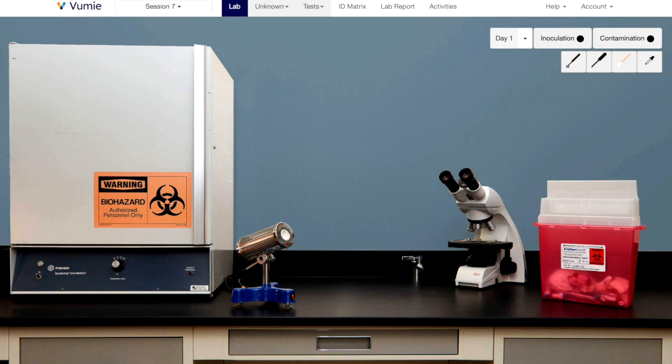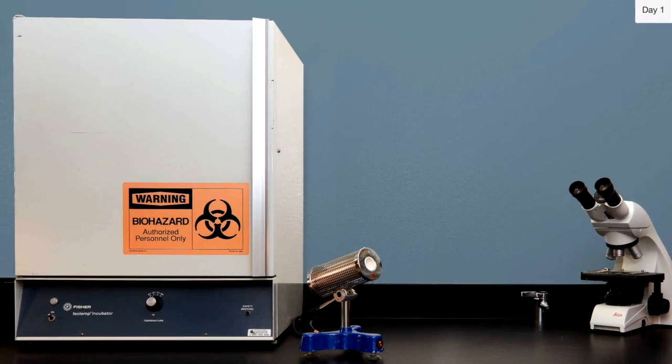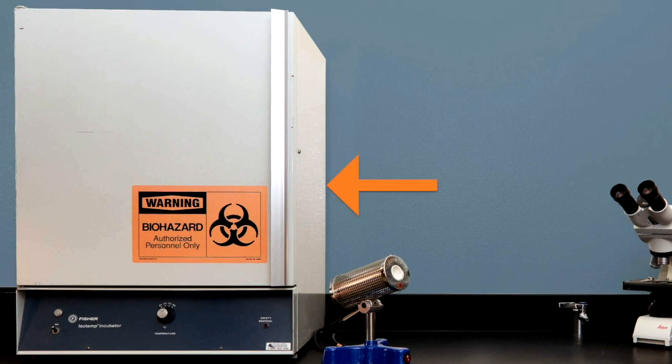When you log in, you will find the virtual lab is a pretty simple place to work. At the left is an incubator set to 37 degrees Celsius, optimal growth temperature for the microbes you will use.